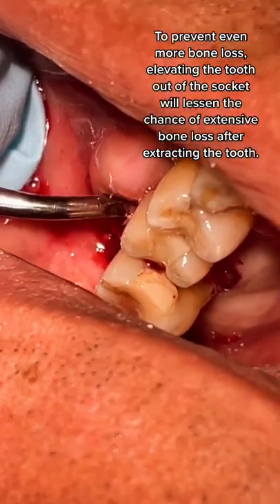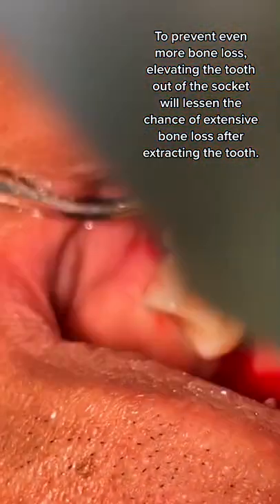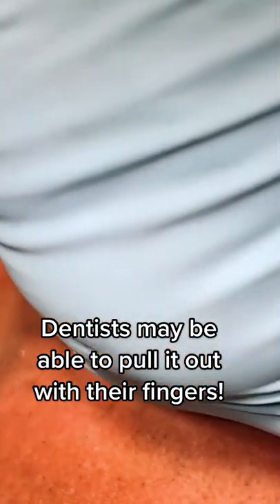To prevent even more bone loss, elevating the tooth out of the socket will lessen the chance of extensive bone loss after extracting the tooth. Dentists may be able to pull it out with their fingers.